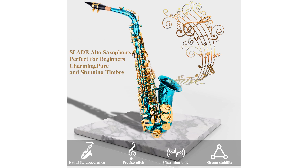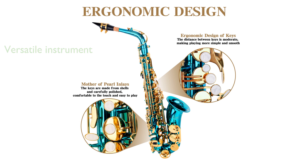The instrument's versatility is highlighted by its suitability for lessons, concerts, and various performance settings, accommodating players of different skill levels.